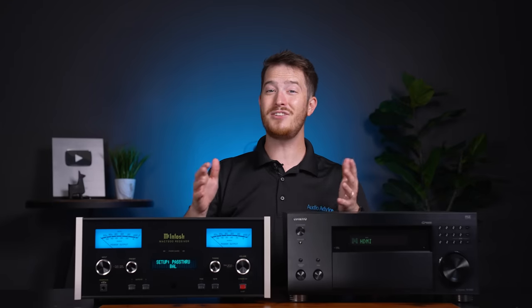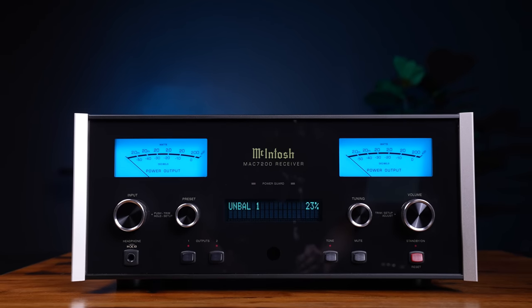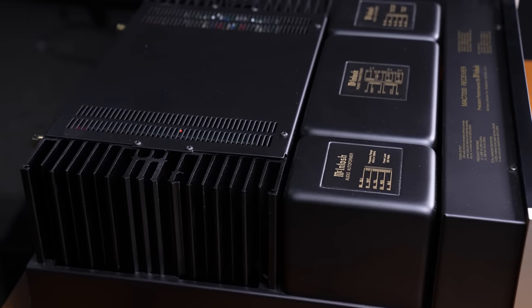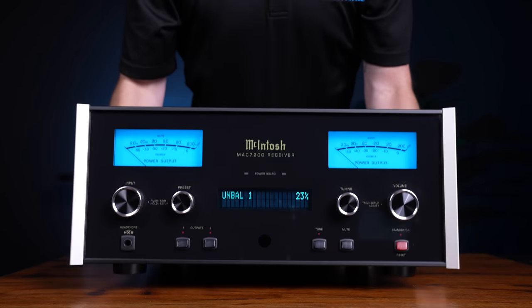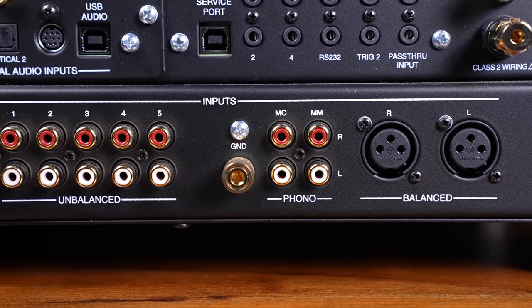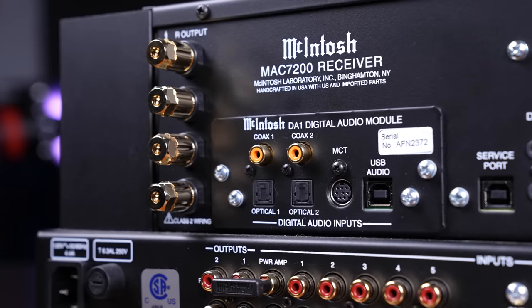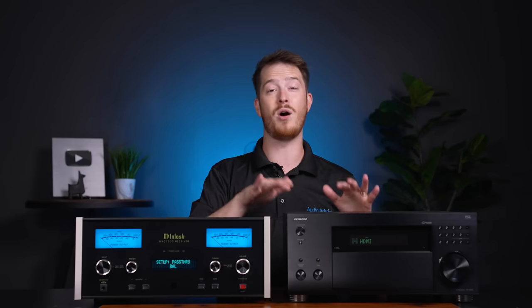On the other hand, let's look at a nice piece of two-channel audio gear. Here we have the McIntosh MAC7200. This piece of gear is built like a tank. It only has two channels of amplifiers built-in, yet weighs two and a half times as much as the Onkyo receiver. It has a great array of inputs including a moving magnet and moving coil phono input, lots of other analog inputs, and even a digital board you can switch out and upgrade should technology change. But there's no video switching, no surround sound processing, no additional amplifiers, or any of the other things you'll normally see in a home theater receiver.